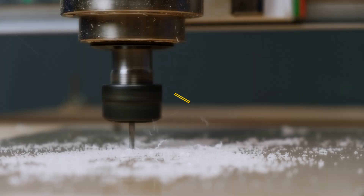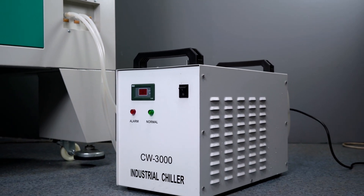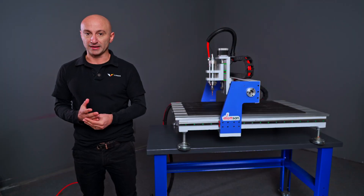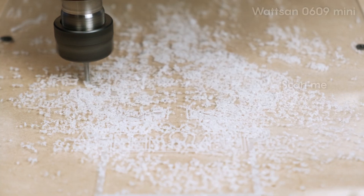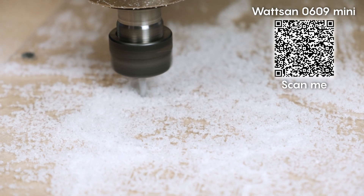Tips. You can achieve a clean edge in several ways: with a specific bit, or by cutting with water using a coolant system, or water mixed with dish soap — this will make the edge transparent. Monitor the condition of the bit. If you see a chip sticking to it, stop the operation. This indicates that some settings are incorrect, or that the bit might have become dull.